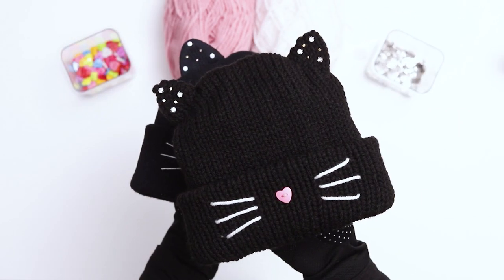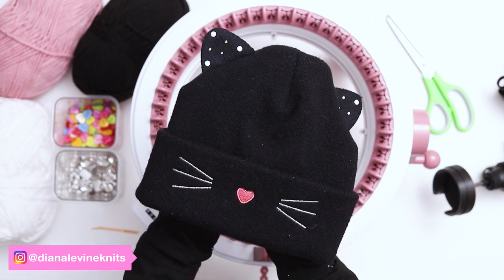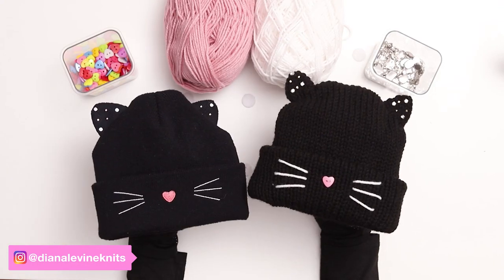Today I'm going to show you how I recreated this store-bought hat using my circular knitting machine. I bought this hat for my daughter last year from a major retailer, and every time I see it I wonder if I could make it myself. Tonight I'm in my knitting studio and I'm going to give it a try.